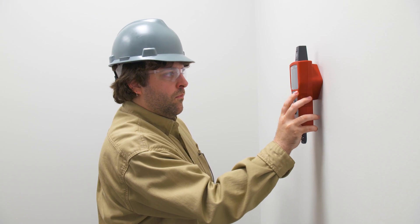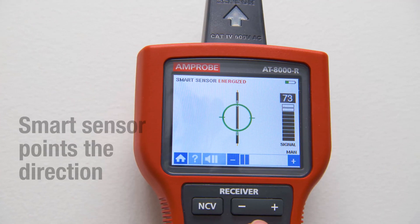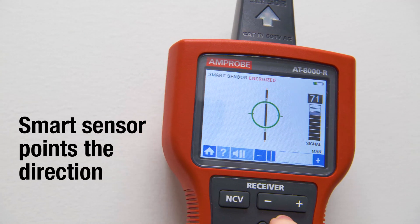The AT8000 sensor has 10 sensitivity modes to make every job simpler and more precise. The Energized Smart Sensor Mode enables easier wire tracing by showing the direction and position of the wire.